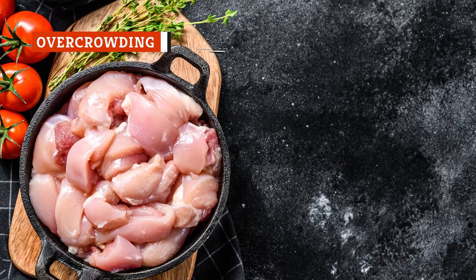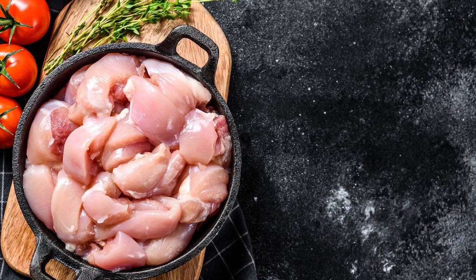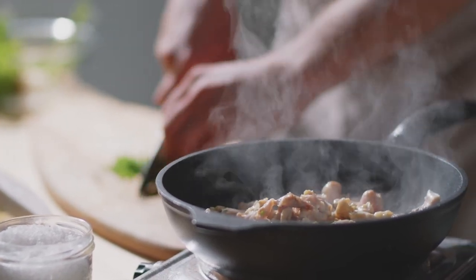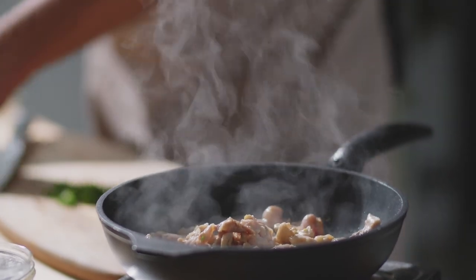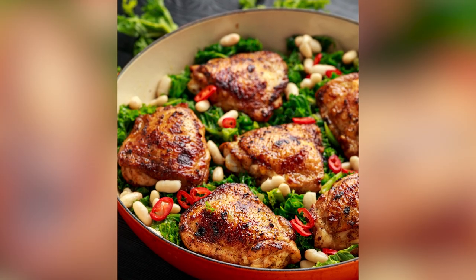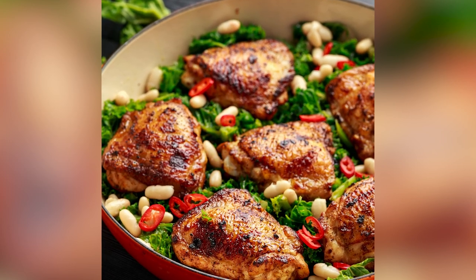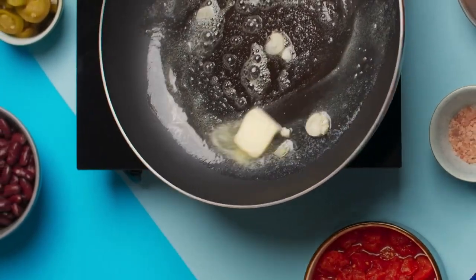It might seem like a time saver to cook an entire batch of chicken thighs in one massive pan at the same time, but it almost always leads to negative outcomes. Adding more things to a pan tends to bring down the temperature of the oil. Water, which would usually evaporate, can stick around to steam your chicken, which becomes compounded with the more chicken you add — the pan temperature gets lower and more water is expelled. The solution is to cook chicken in batches so that the liquid can evaporate more evenly and to ensure that the pan is able to reach peak heat in between each batch.